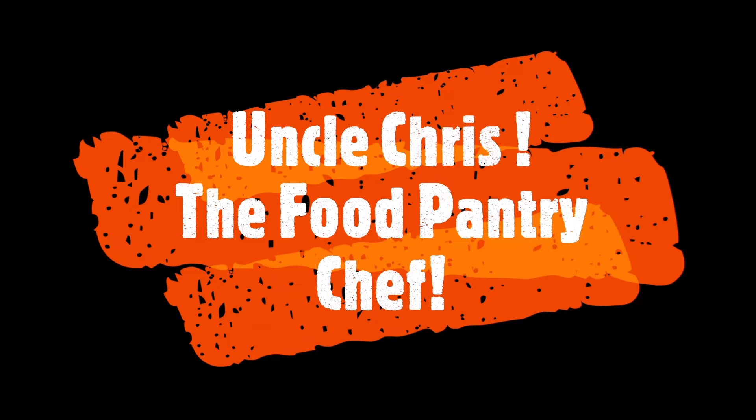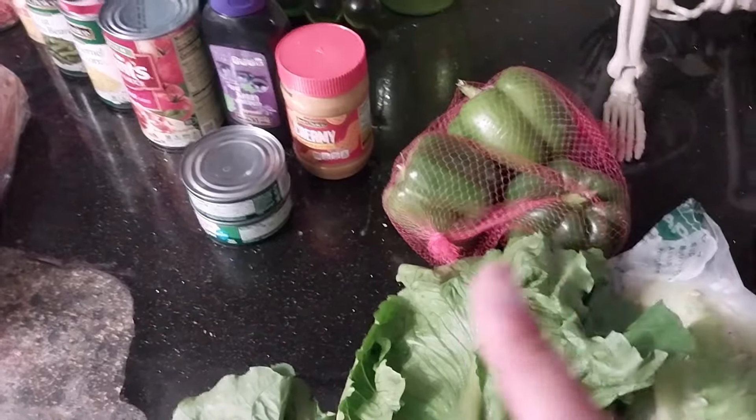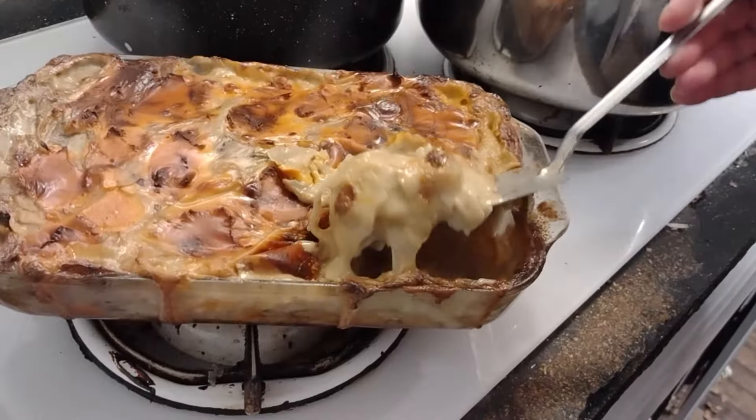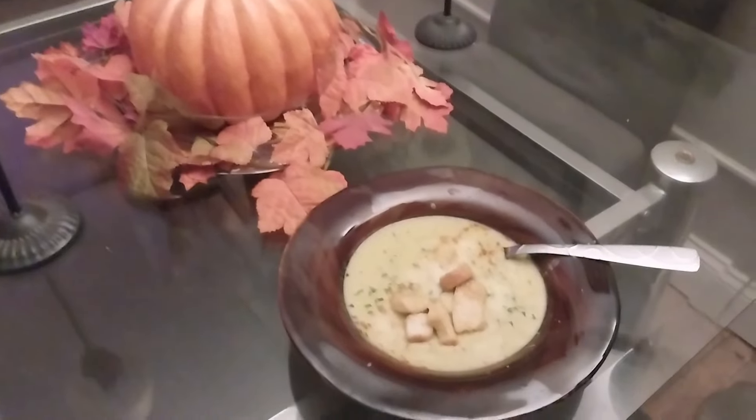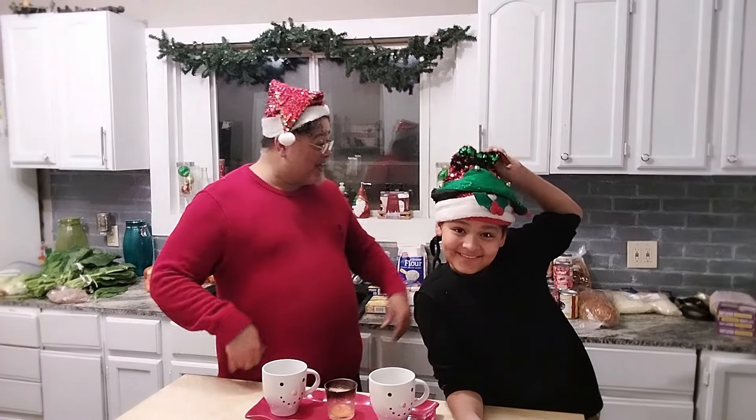Hey Nieces and Nephews, it's Uncle Chris and welcome to the Slider Challenge! It's rainy and overcast here in Chicago, so what am I going to do? Challenge other YouTubers to a Slider Challenge. I challenge you City Girl and I challenge you Mama Bird — come up with a unique slider recipe.